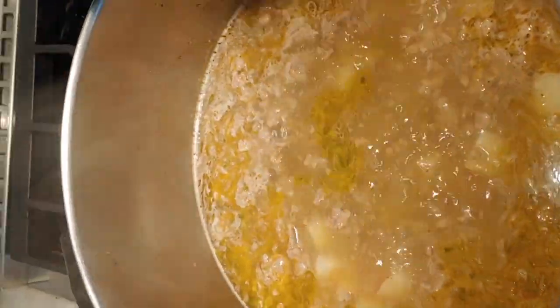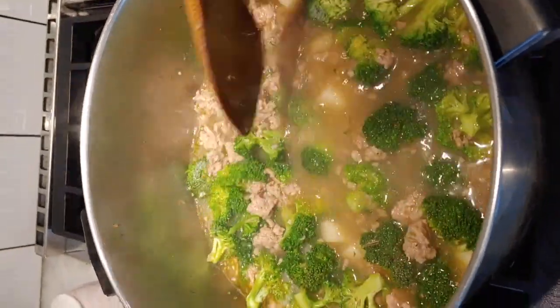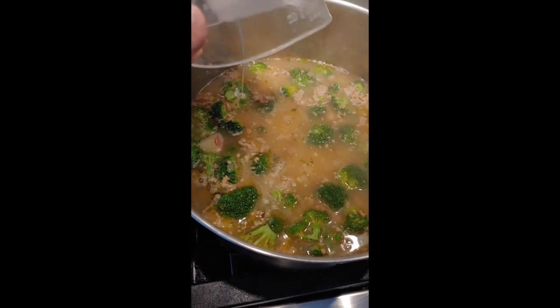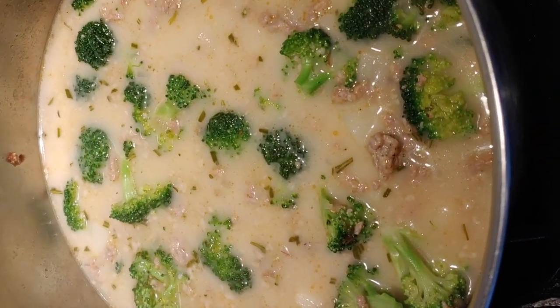My soup has been simmering for a few minutes, so I'm going to go ahead and add in the broccoli florets. I'm just going to wait until the broccoli softens up, then add in one cup of cream to make it nice and creamy. The soup is just going to simmer for a few more minutes.